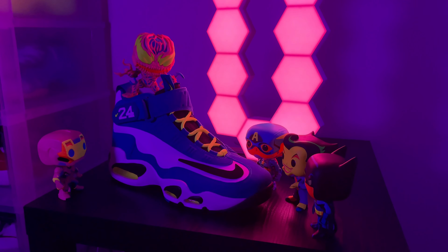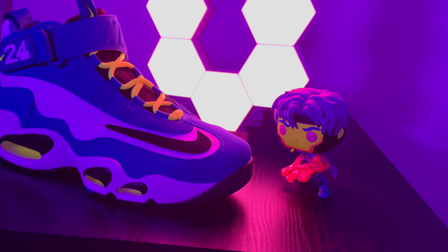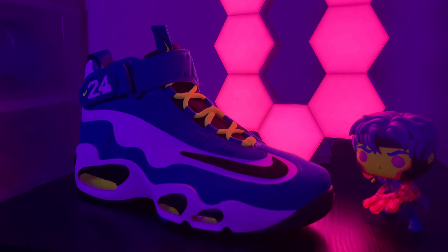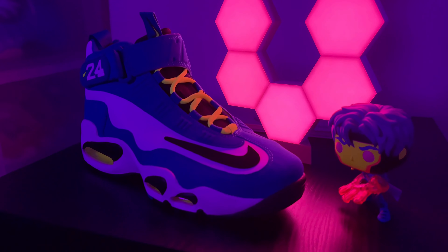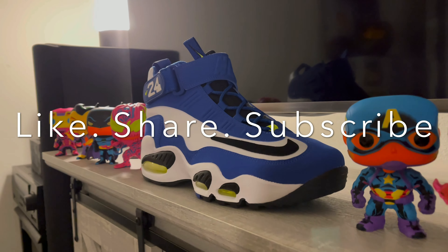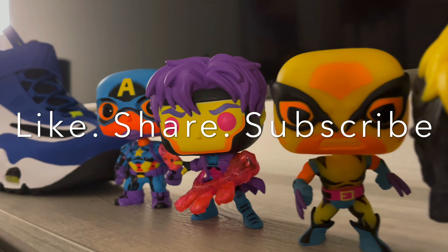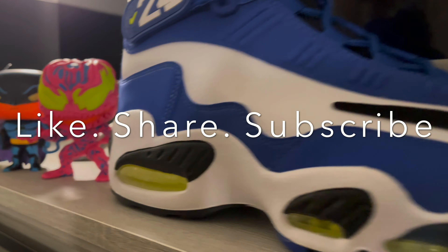I'm actually surprised — these guys usually don't care about shoes, but they're clearly into it. I guess it's their color scheme. Carnage is feeling it. As you can tell, if you want to be popular, cop these babies. Apparently Gambit liked them the most — he kicked everybody out. These are Gambit's. Fire on the laces, guys. I'm out — later.